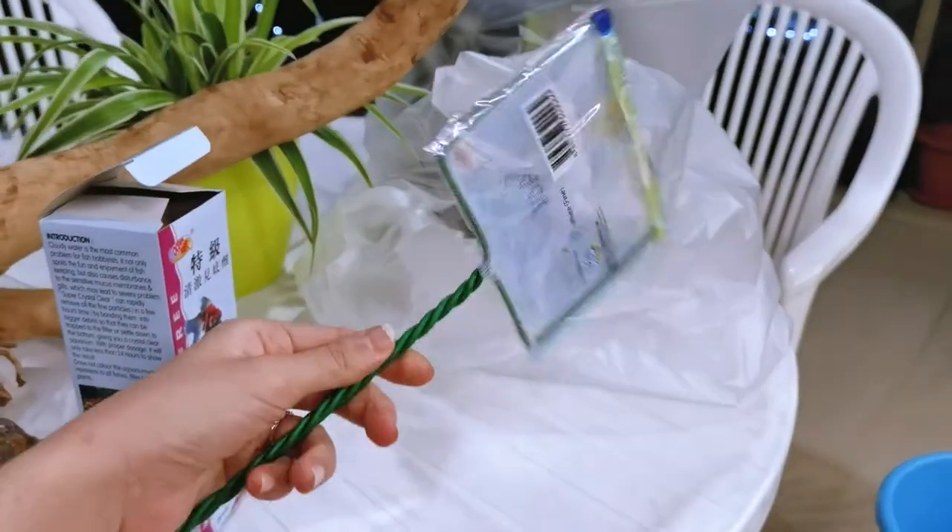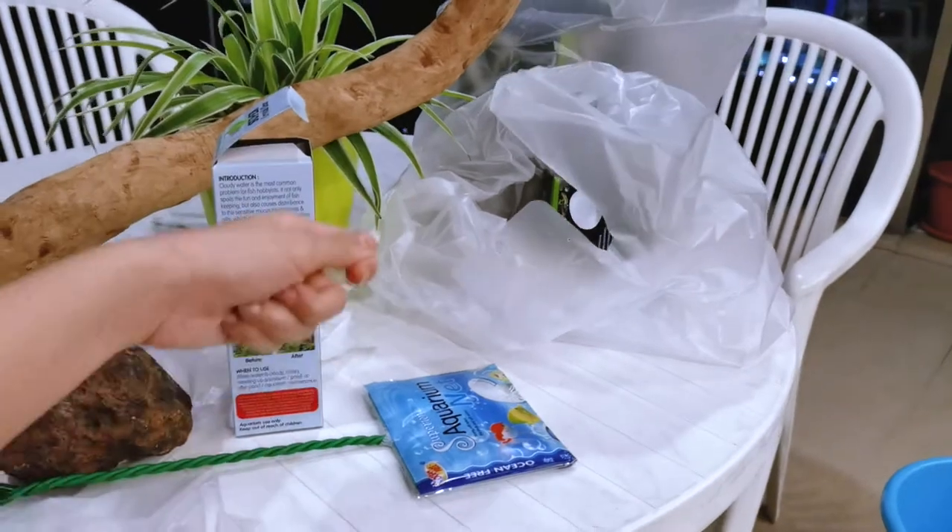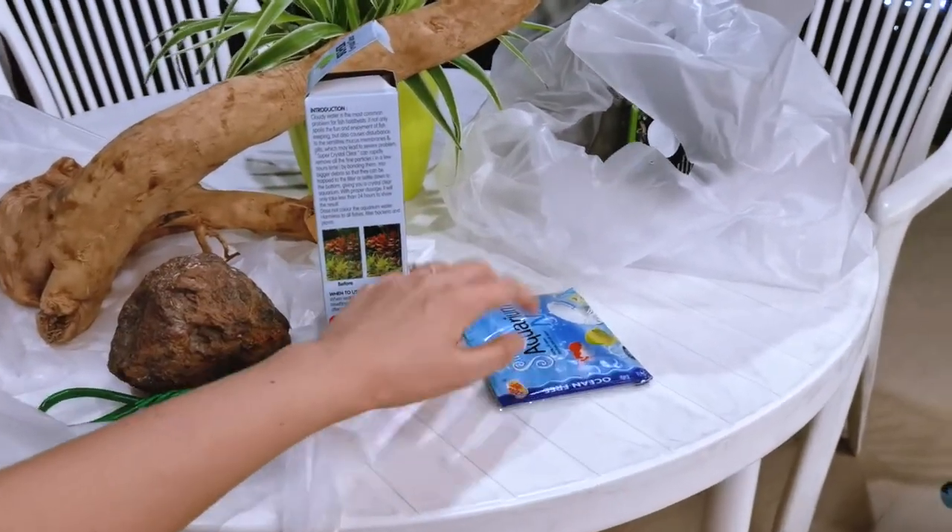I got a net because I need to scoop up all of the gunk every single day after I feed them.